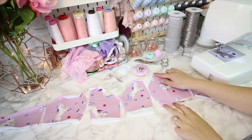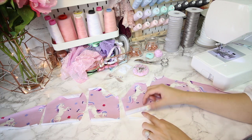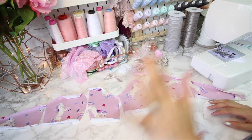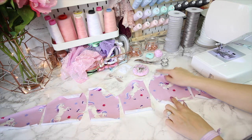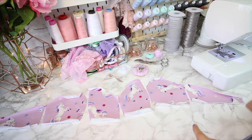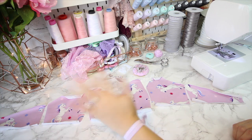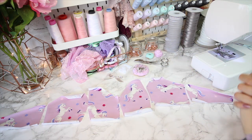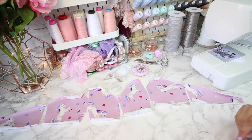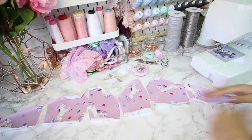I've cut out all my pattern pieces as per the instructions — nothing complicated. I've got a jersey main fabric in a lovely unicorn print, and a stretch mesh lining for each pattern piece. Before I start sewing, I like to lay everything out with its lining in the correct order to make sure I've got everything — especially with a printed fabric where the print is spread out. I want to confirm I have a left and a right cup piece, not two lefts, which happens more than you'd think.